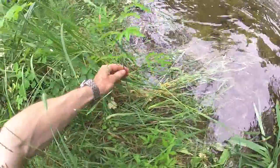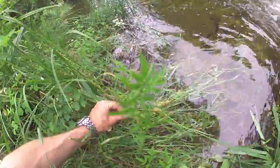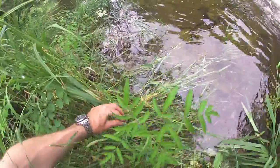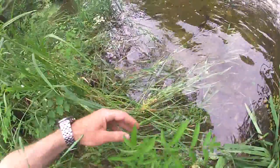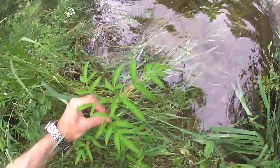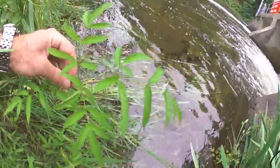Here's a very small water hemlock that's just started to grow — it has no flower and it's only about a foot high. Even at this early stage of growth, I can identify it immediately by the veins entering the inward notch of the leaf.